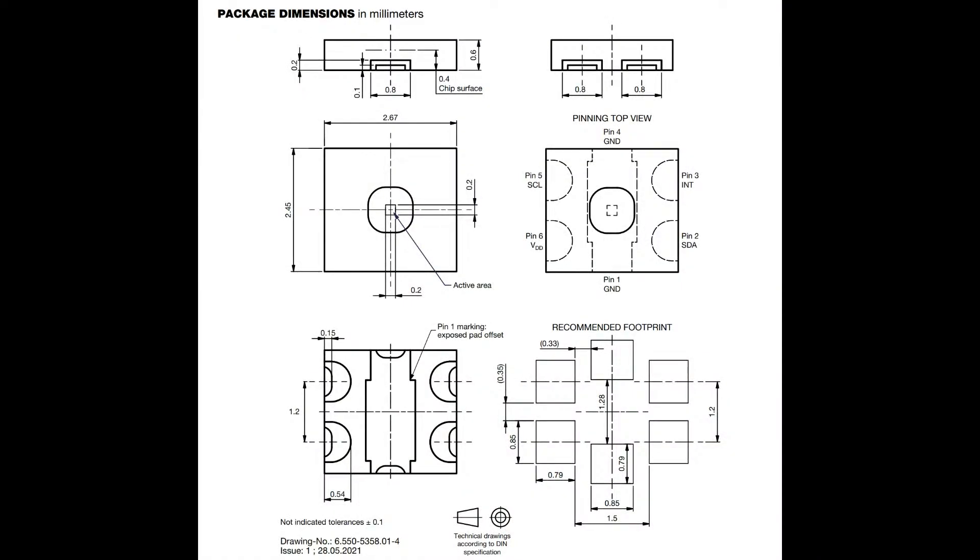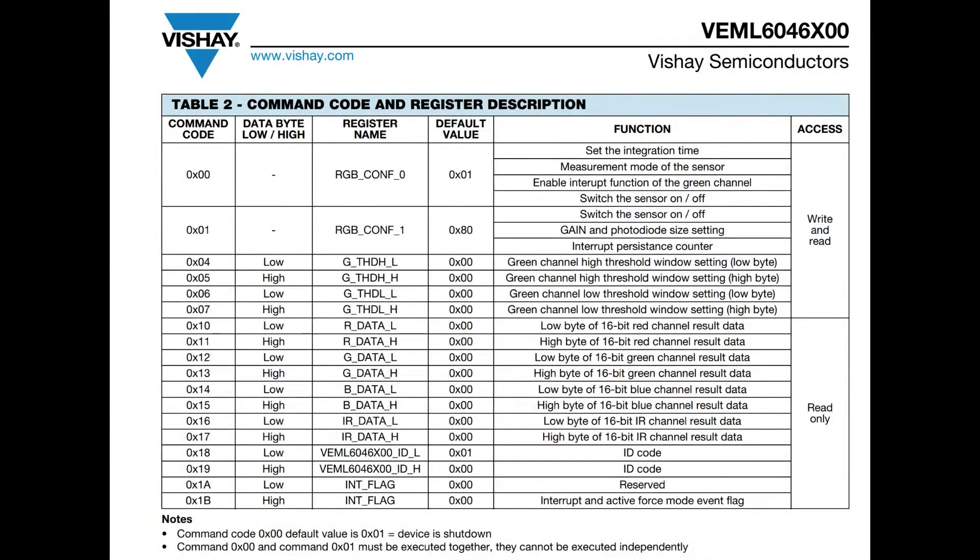Easy to solder, easy to pick and place, with nice big pads and a center ground pad — just follow the package designation. Don't forget you need 3-volt logic and 3-volt power. I²C — I like that all the commands fit on one page. It's not a ridiculously huge configuration. You can read 16 bits from all the diode ADCs. There's also an ID code register, which I really like — you can verify that this is the actual sensor you think you're connecting to.